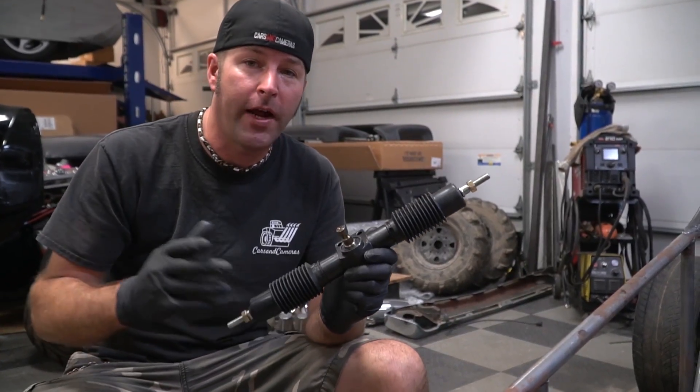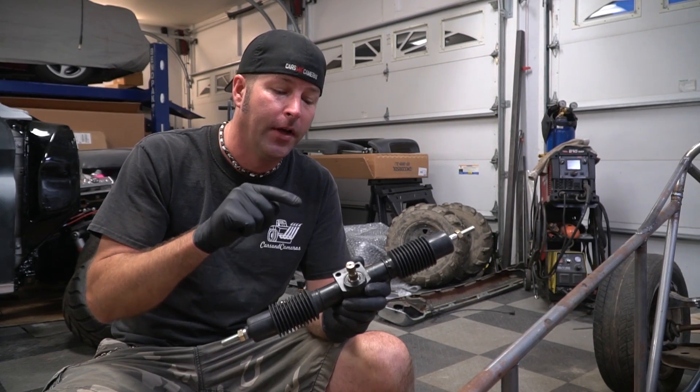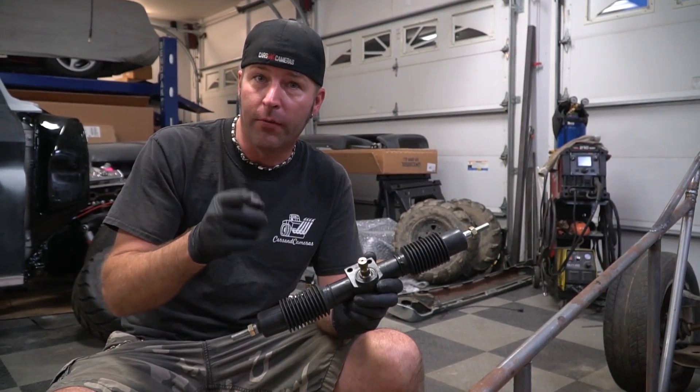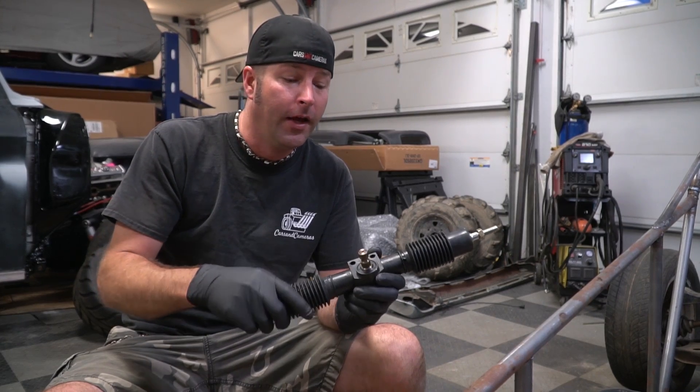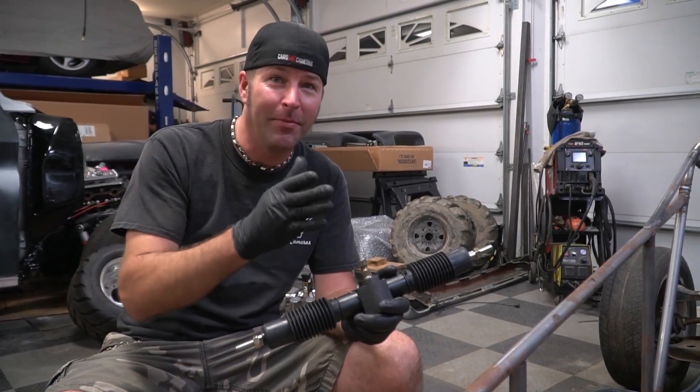Here's the steering rack we're gonna use from Go Power Sports. I love this rack. This is the same steering rack that was on the lawn mower that would do 65 miles per hour, and it was really smooth. 65 miles per hour — you could near about let go of the steering wheel. Well, I feel like we could have let go of the steering wheel. And it would have kept going straight.